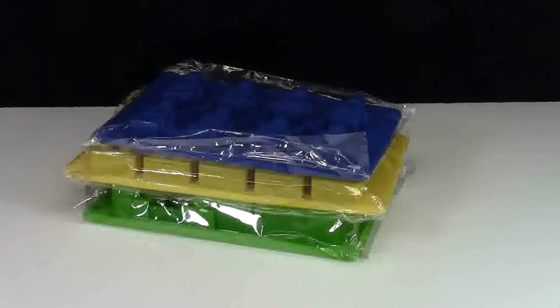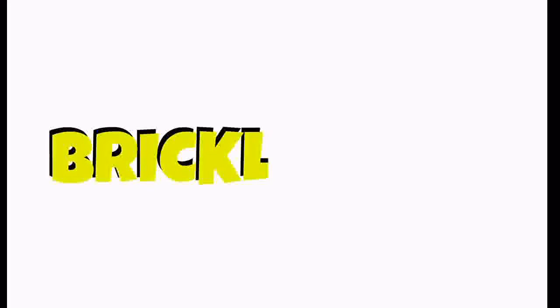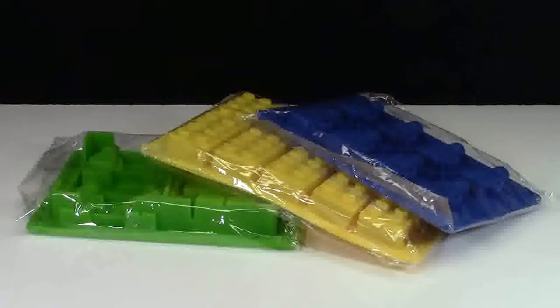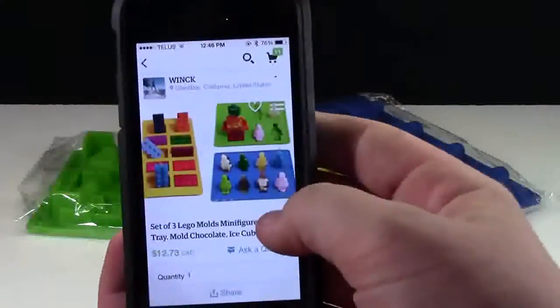Hey everybody, Bricklover18 here today with a review of these LEGO silicone trays. These silicone trays come in a pack of three and they retail for about 10 US dollars on Etsy.com. Here's their store, and here are the trays.